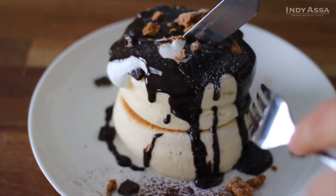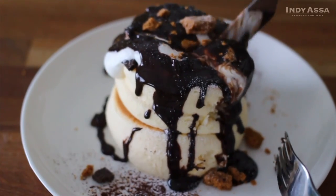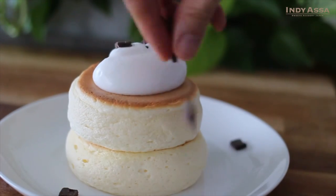Although the pancakes are thick, they are super soft. I feel like I'm eating a cloud, which makes you want to eat more pancakes — not sure if that's a good thing or a bad thing.